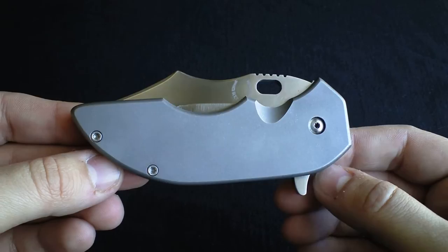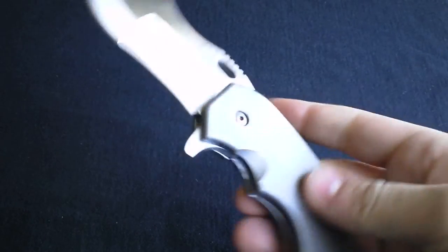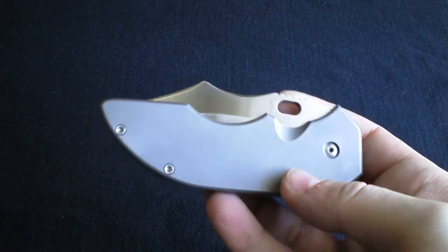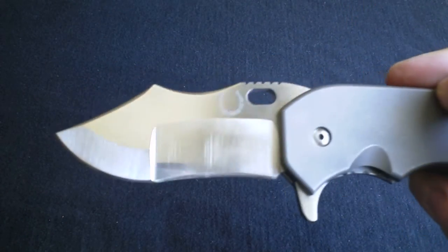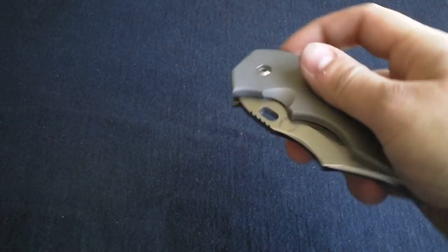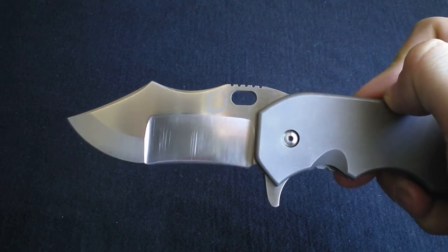A couple cool things — it's super smooth. I actually took it apart, cleaned it, and used some lightweight white lithium grease on it, and man it really flies. I've got it set as tight as I can and it really goes. Really love that.